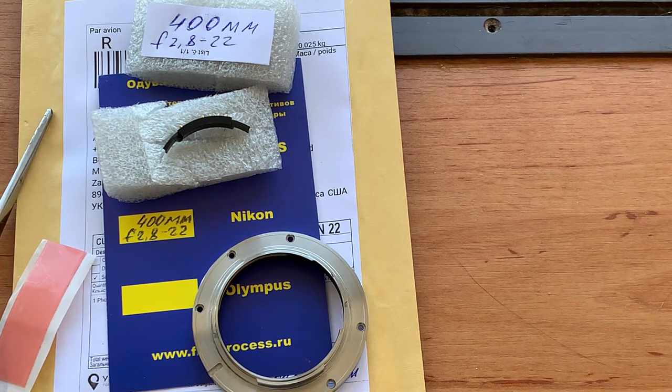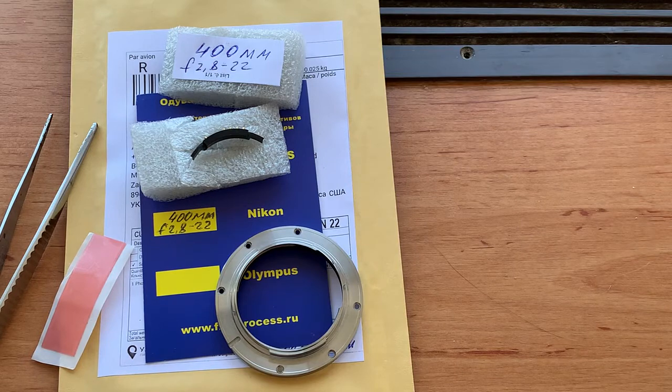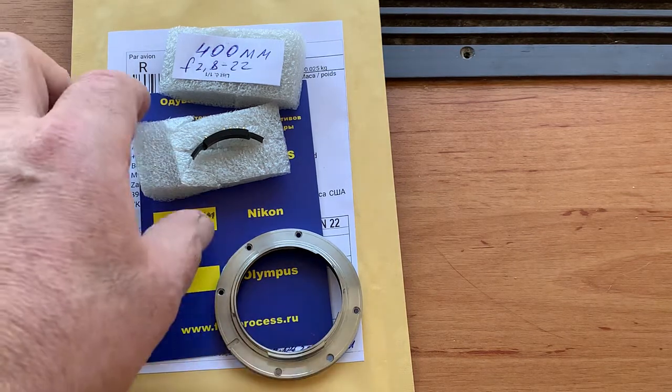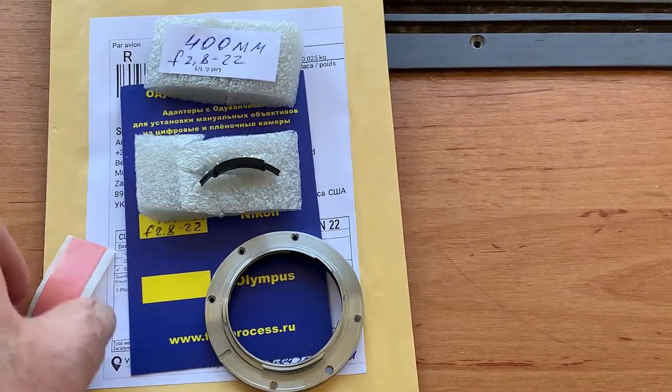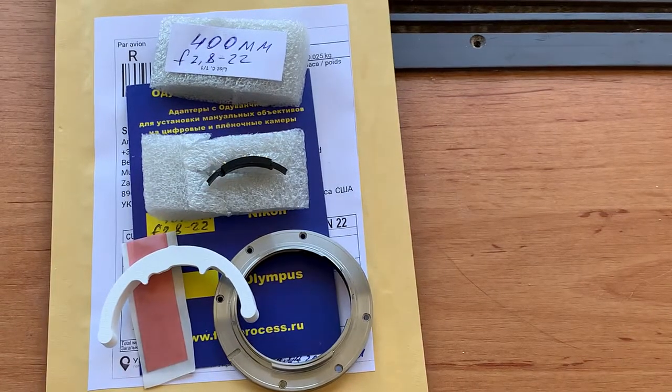Unfortunately, superglue and other adhesives cannot be sent in international packets, so you will need to buy a superglue gel in the USA. I am now packaging your chip and sending it to you today.